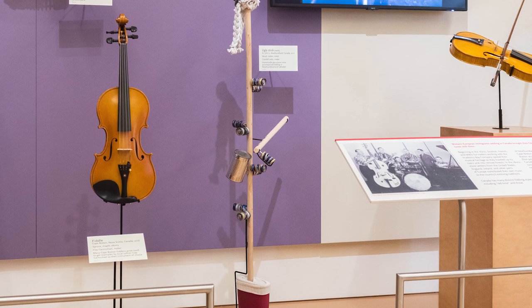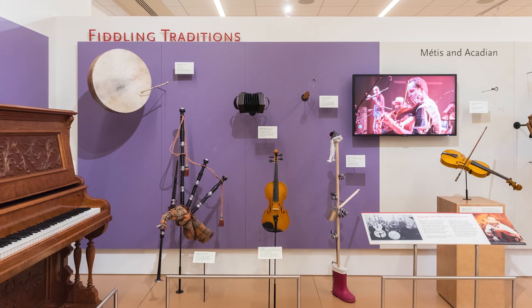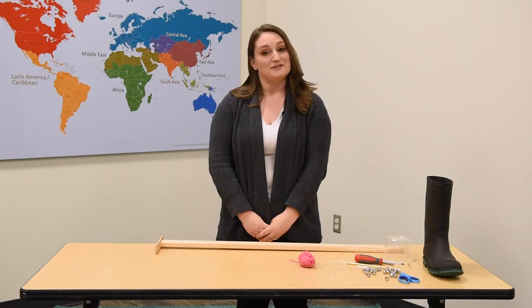Today we're going to build an ugly stick. These are sometimes used in Canadian fiddle traditions, specifically in Newfoundland. So let's get started building.